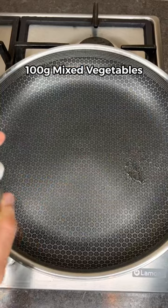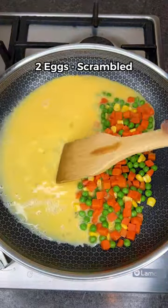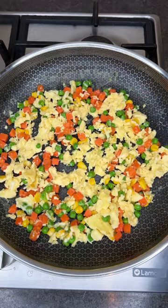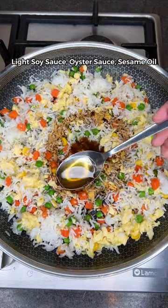Mix till well-coated, then get a pan on medium heat. Add mixed veg and cook for a minute before adding your eggs. Keep stirring till scrambled, then mix it all together. Add leftover cooked rice with soy sauce, oyster sauce, and sesame oil.